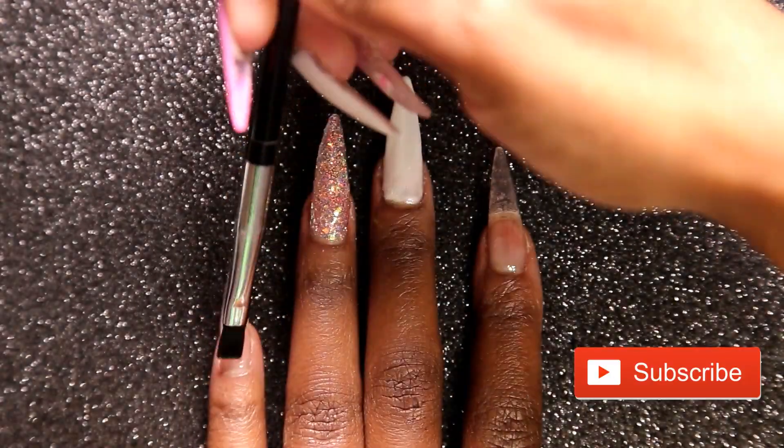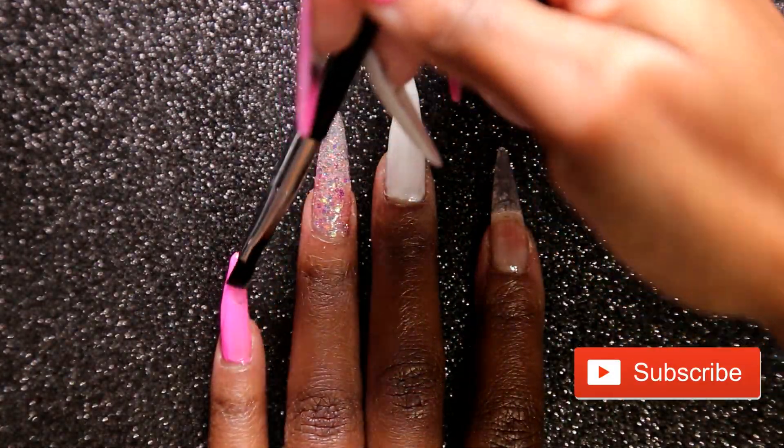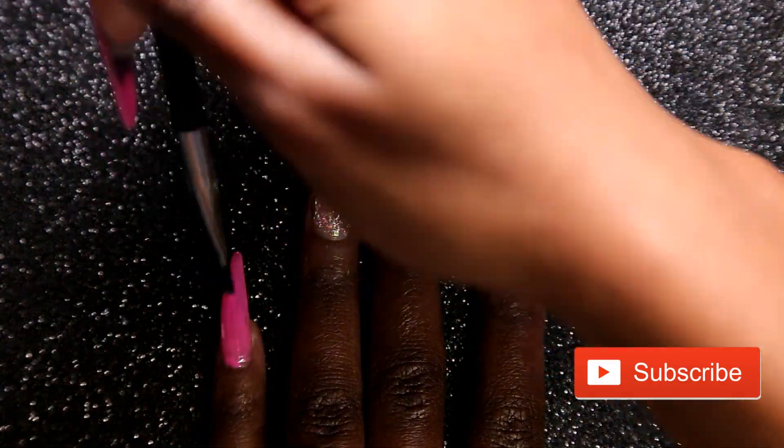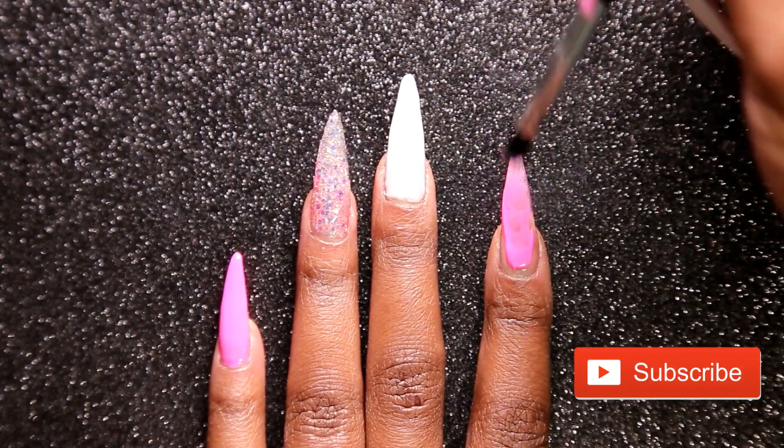Now I'm going to go in with my favorite pink from Light Elegance — that is Pop Rockin Pink. I'm going to apply that on my pinky nail and my pointer finger, and then cure for 30 seconds in my lamp.